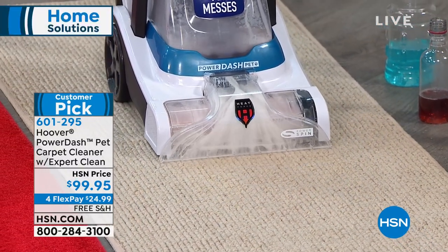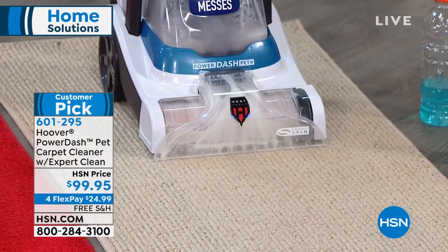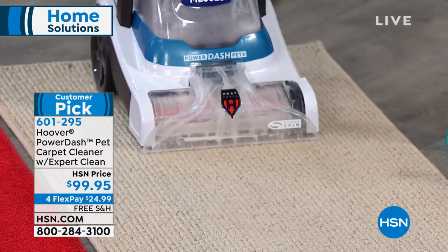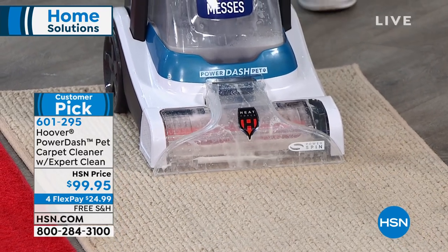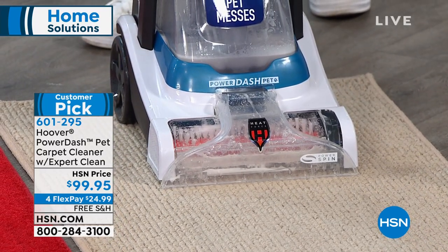It only weighs about 13 pounds. It's a huge customer pick, and we have free shipping and four flex payments right now, so you can get this home for $24 and change. Look how clean that carpet is in that amount of time. It's so easy to do — it's just like vacuuming.